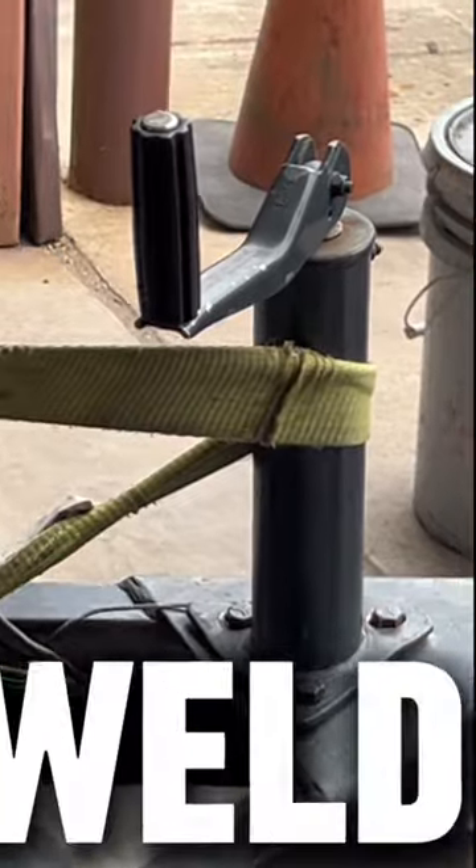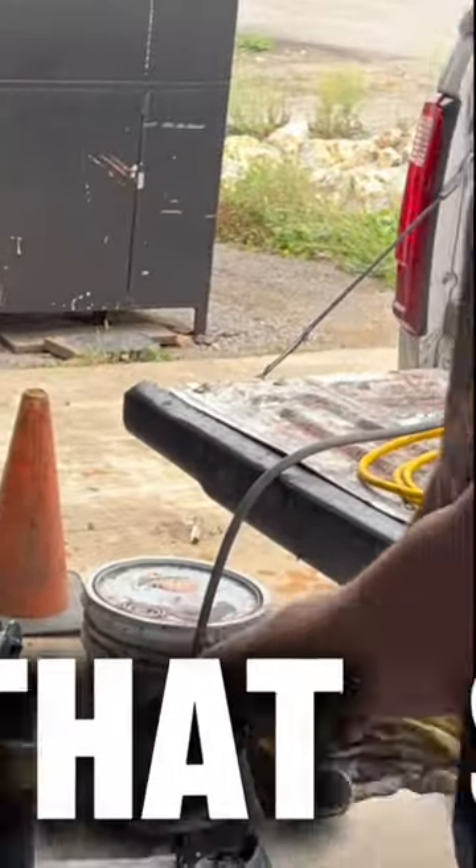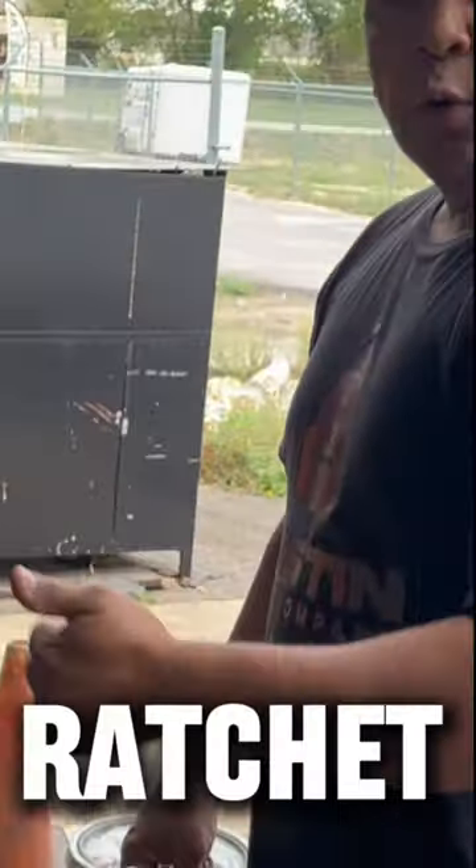That straightened it out for us, so we can get that weld on it and not have to worry about it falling or leaning. That's one use of a ratchet strap.